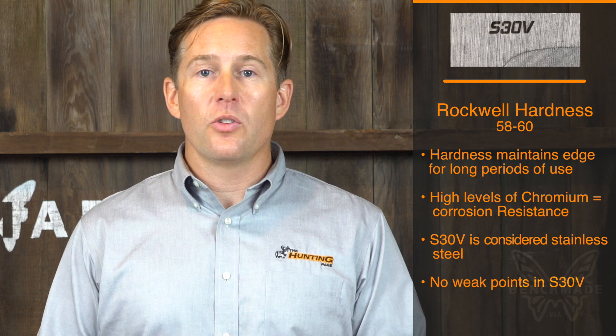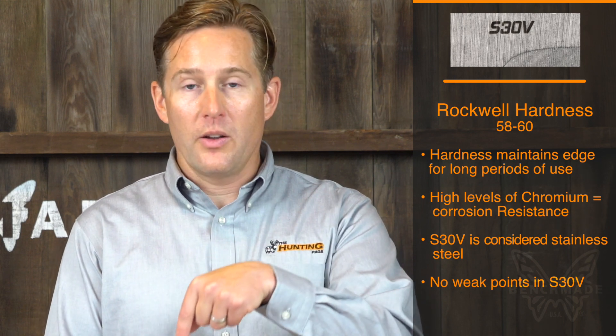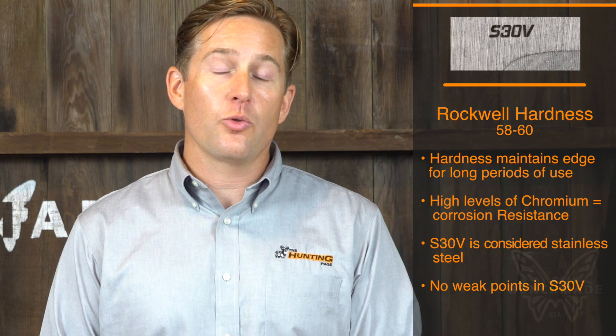The scale that we use to determine the hardness of steel is called the Rockwell hardness scale, and it's how far a diamond can press into a piece of steel. In this case, the Rockwell hardness scale on these knives is 58 to 60, which is extremely hard.